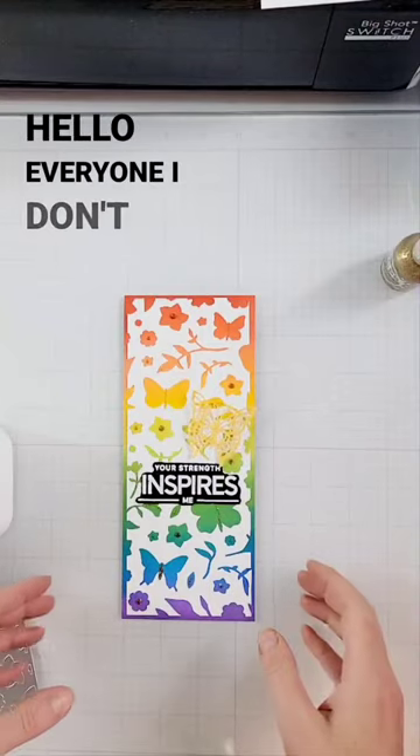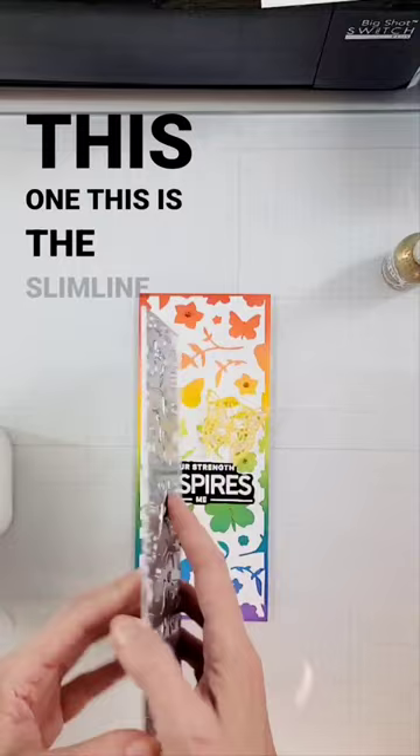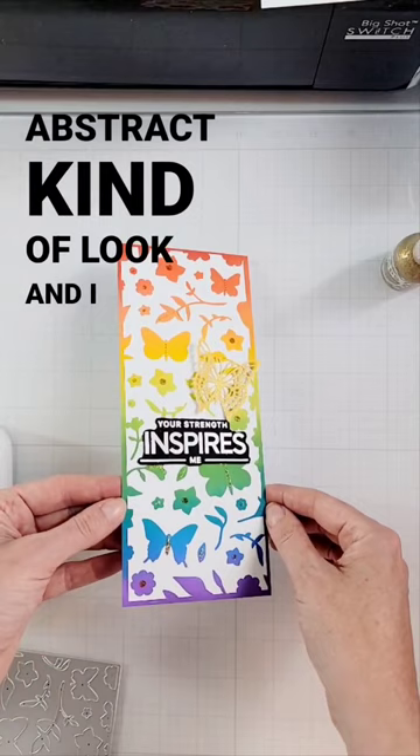Hello everyone — I don't have a full video to show this card process, but I wanted to pop in and give you a little tip. If you have a full plate cover die like this one — this is the slimline floral — when you cut it out you'll have a clean line right here, but if you cut that off you can get sort of a little bit of an abstract, kind of look, and I love the way this looks.